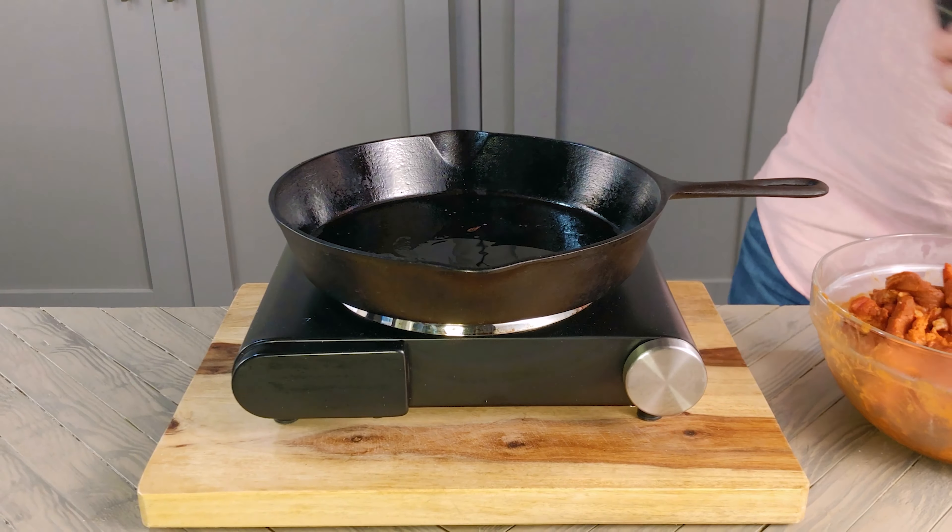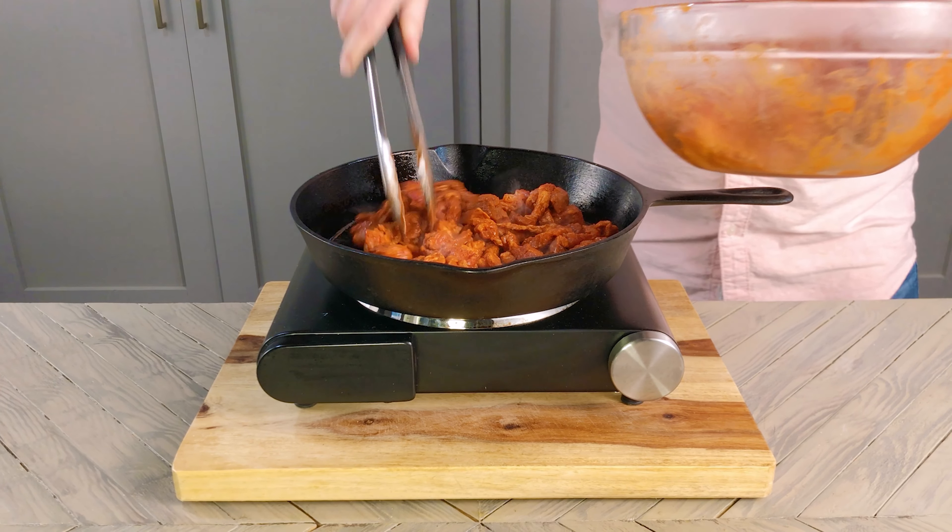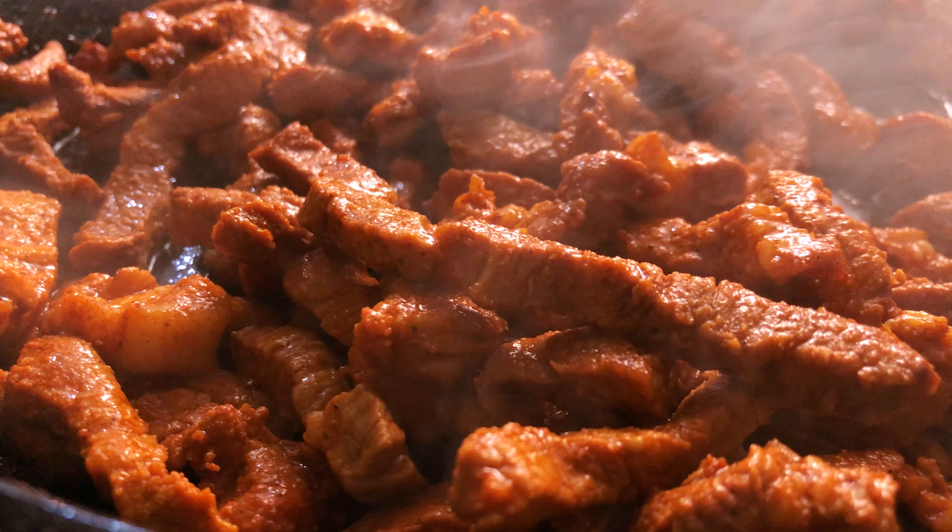Make sure you don't overcrowd the pan like I did here — I made sure to do smaller batches after this one. Cook through about 4 minutes before transferring to another container and frying up the next batch.